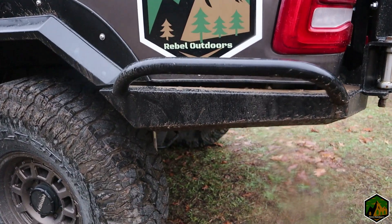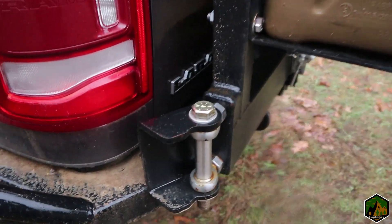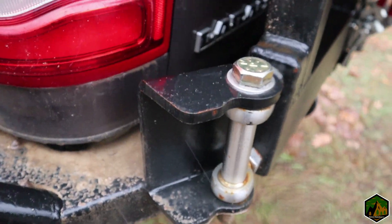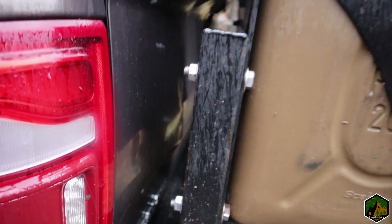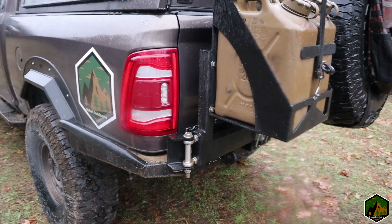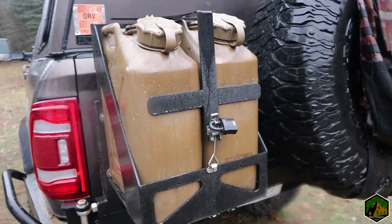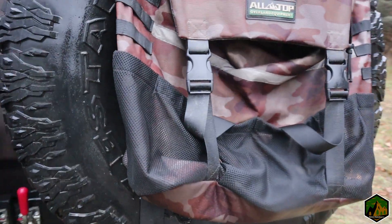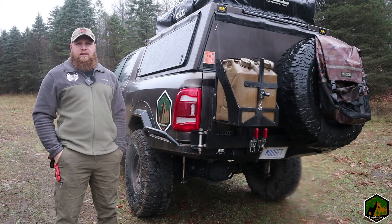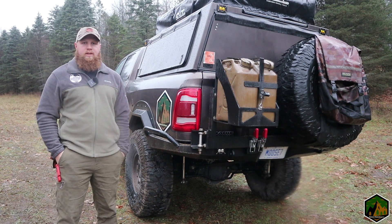I painted this with some Rust-Oleum professional grade enamel paint and it's been holding up pretty well. However, due to all the salt and moisture, I'm starting to get some rust spots here. No biggie — I do plan when the snow is gone in springtime to take everything off, clean it up, and repaint it.